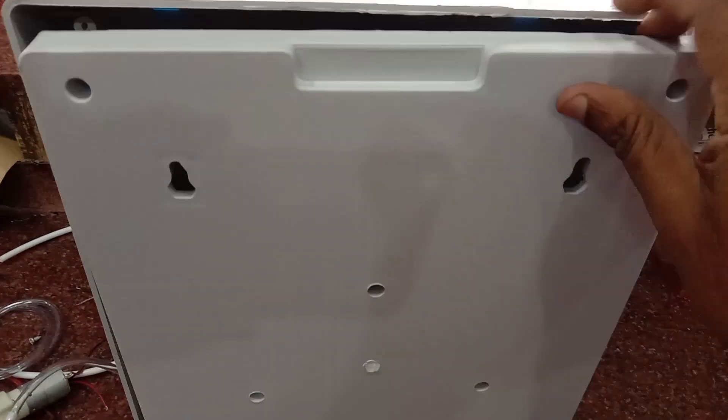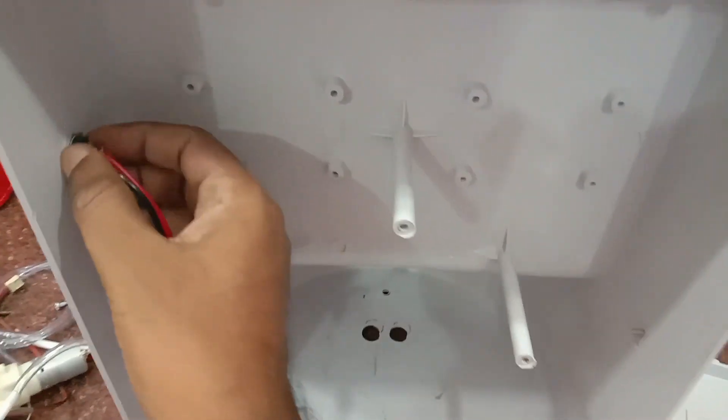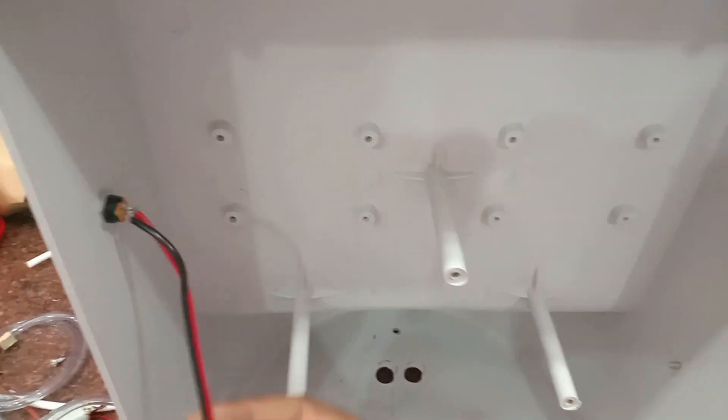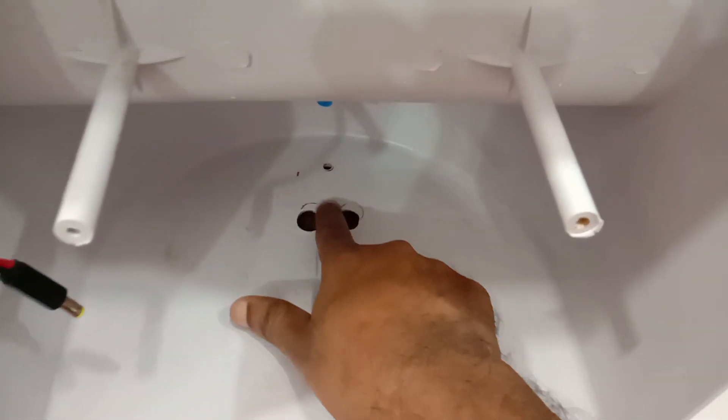At the back side you can fix the electronic items. You have to put some holes — one for the DC socket on the bottom, and you have to put a hole for fixing the ultrasonic sensor and nozzle.